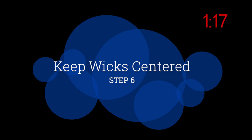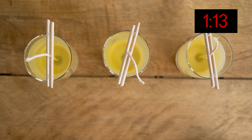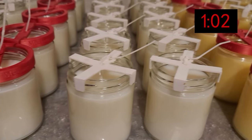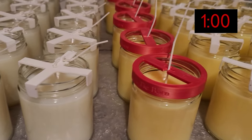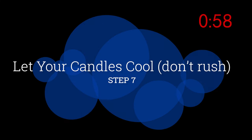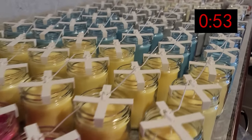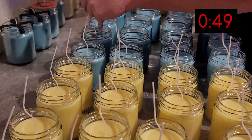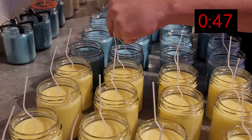Step six: use something to help keep your wicks centered while your candle cools. You can use a clothespin, a chip bag clip, or a popsicle stick with a hole in the middle — really anything to keep the wick from moving. As you settle in, there are dedicated wick clips and holders sold by suppliers specifically for candle making, like these here. Step seven: let your candles cool for 24 to 48 hours to be safe. Once cooled, trim your wicks with a wick trimmer, scissors, or nail clippers to about a quarter inch above the wax.